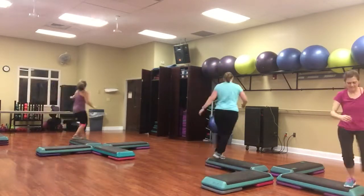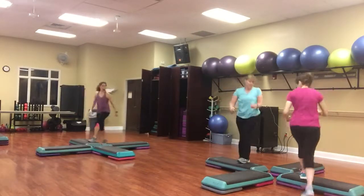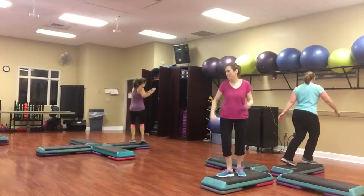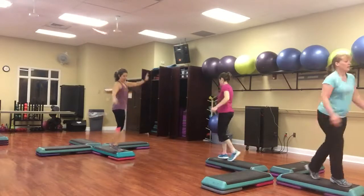Walk the corner. Big tap in right left. You got it ladies. Pull quick over straddle. Knee twist. And a box. Pull quick over straddle. Knee twist. And a box.